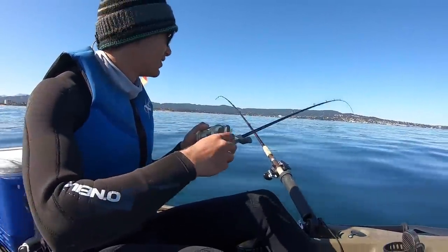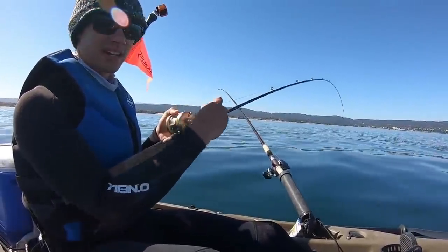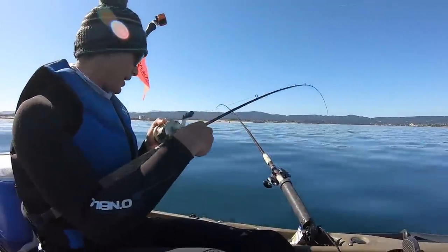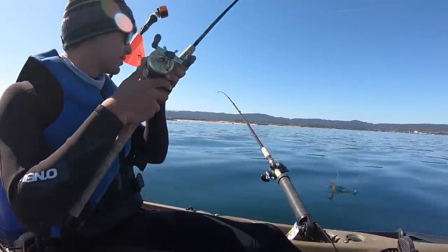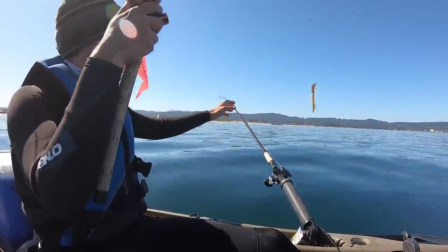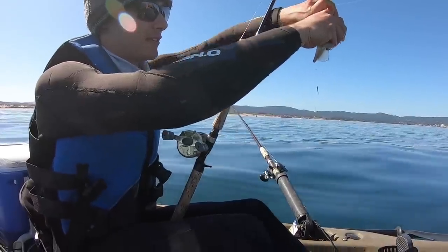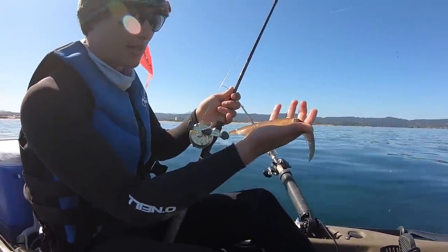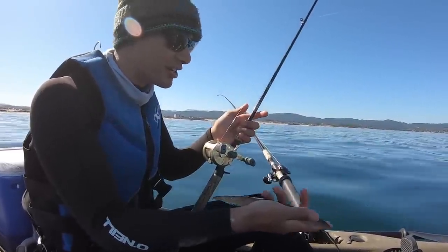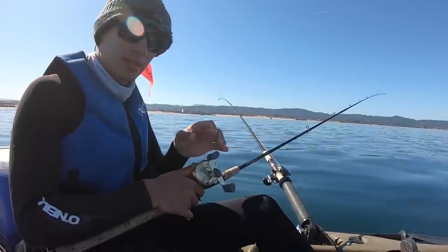There's one right there — you can see it's not fighting at all, just dead weight. Got a long ride up. Bada bing bada boom, there he is. One thing I like to do is let him get all the ink out outside of the kayak. There you go — that's fresh squid. You're not going to get it this fresh in any store. I'm hoping this is going to be a game changer. Let's drop it back down, now we're in 78 feet of water.